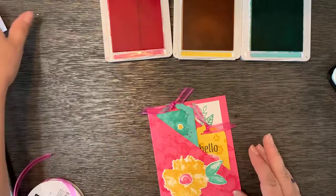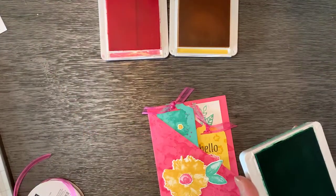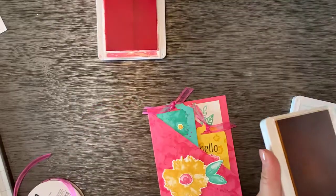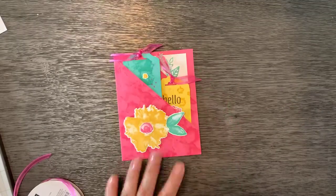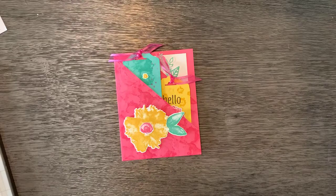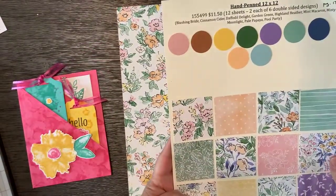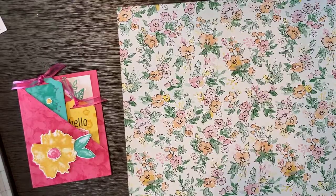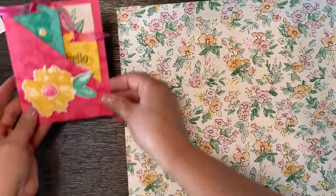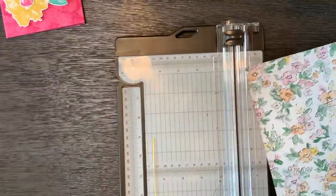I think this is also a very fun project to make with designer series paper. Now that you've seen it once with cardstock, you can see how it is just as pretty with designer series paper. I am going to use the hand-penned designer series paper — I've got two that are just my top favorites and I love them so much. The first thing you have to do is cut a piece that's eight and a half by eleven.